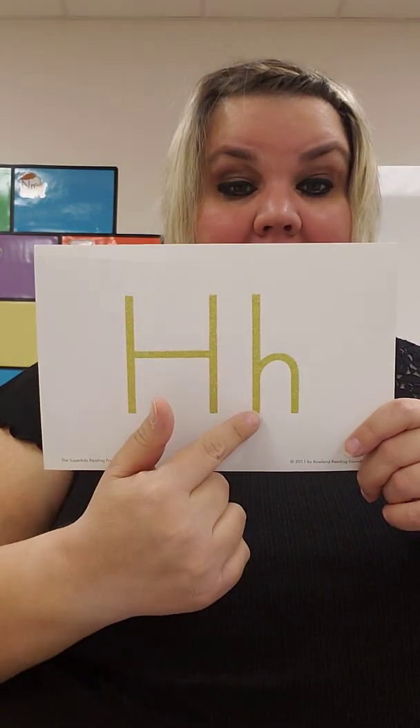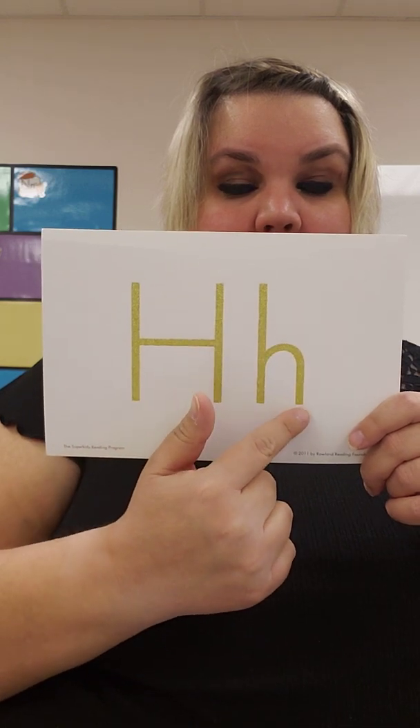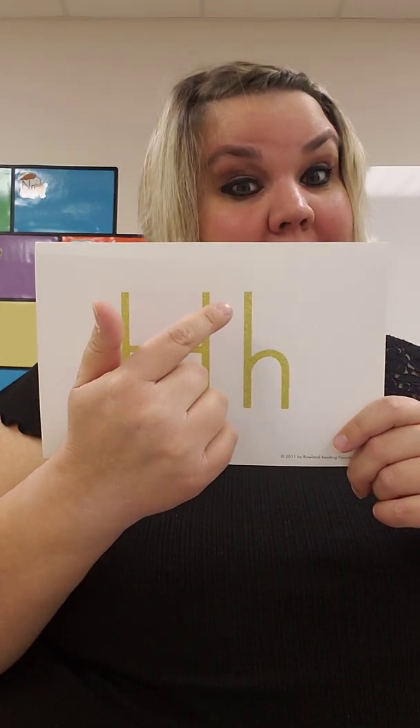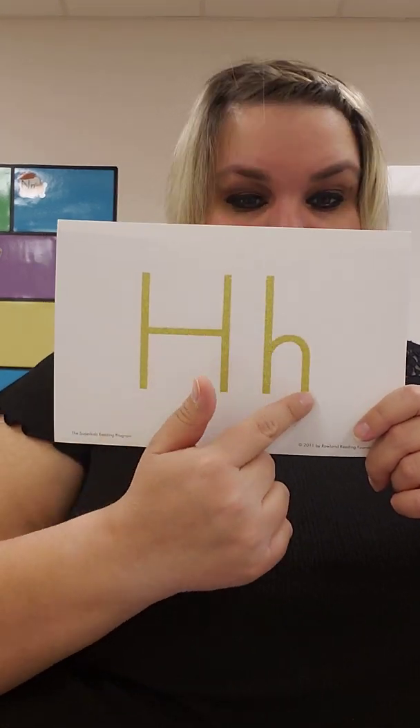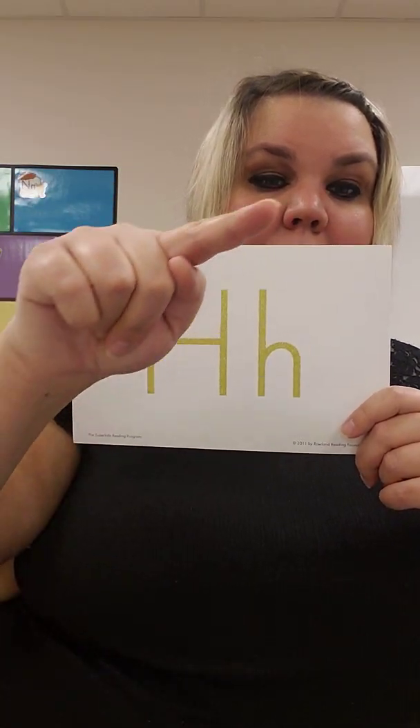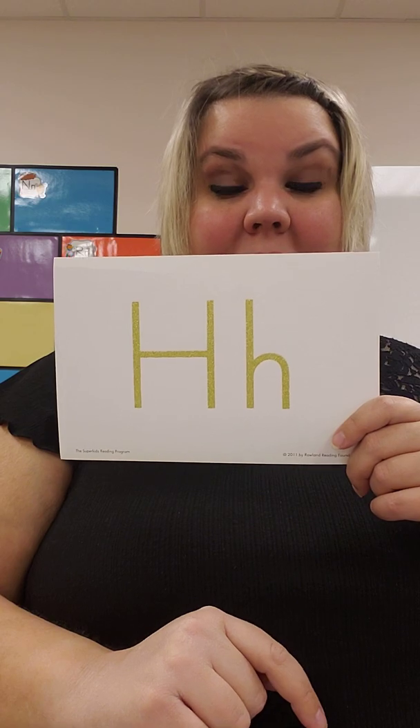Ready to do lowercase h? Big line with the bump. It's big line with the bump — not line with the bump, big bump. Big line with the bump. Let's do it again, let's do it in the air: big line with the bump. One more time: big line with the bump.